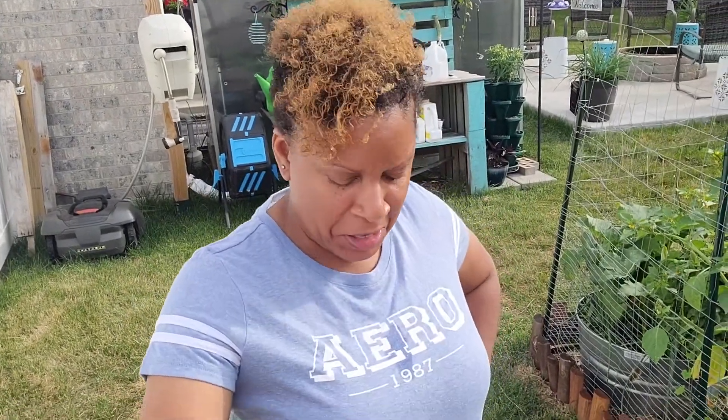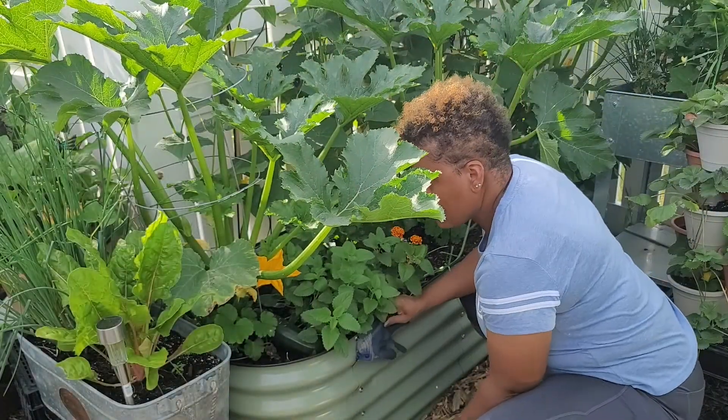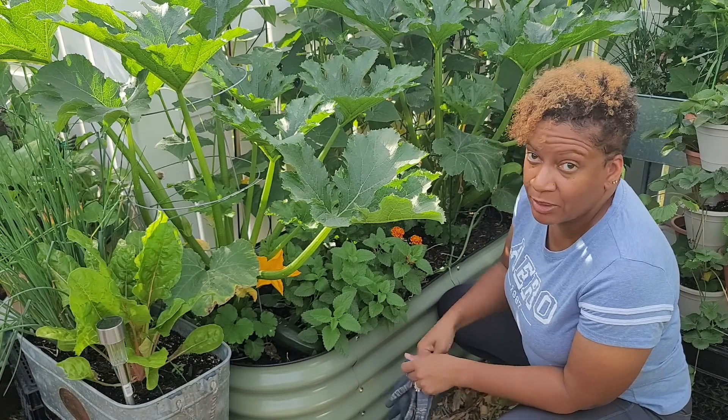Good morning — excuse this, I just spilled water on my shirt. It is an absolutely beautiful morning. Today's July 4th; we're going to cook later, possibly grill, so I thought I would get out early and harvest some things. I have some zucchinis that are going to be huge because I should have grabbed them yesterday but I was being lazy. I want to grab some cabbage or greens and see what else is ready and what meal I can come up with.